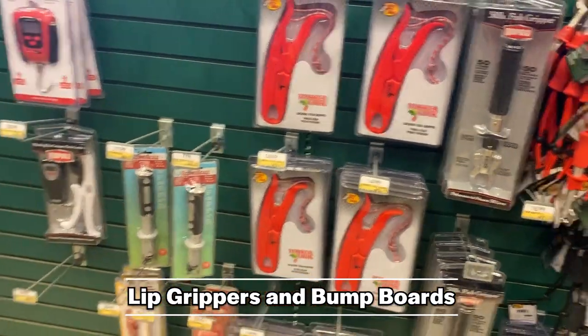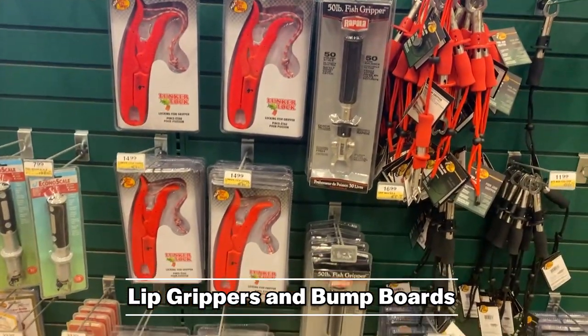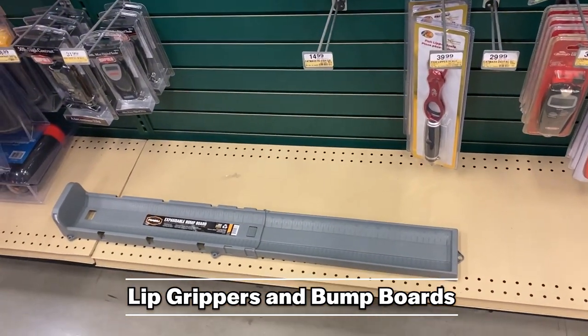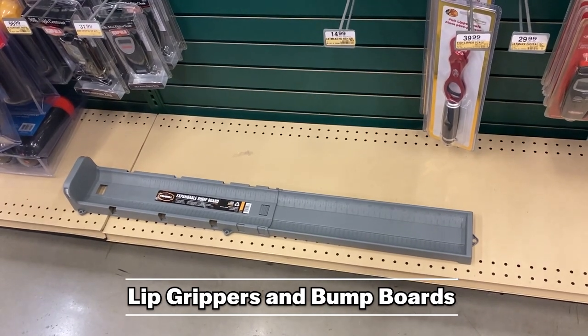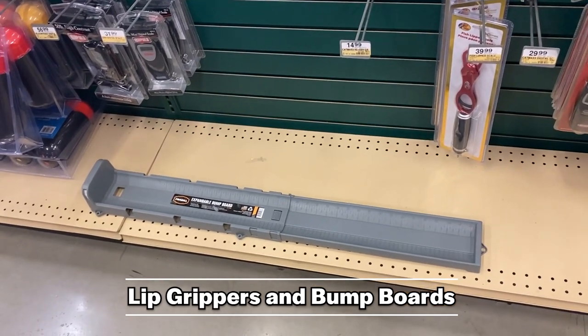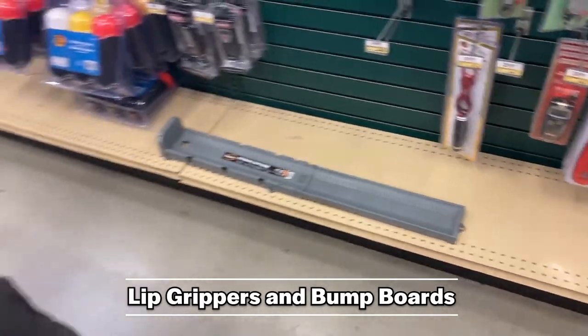Lip grippers are helpful for lots of species but especially for snakeheads — you definitely need lip grippers, and you have a wide selection here at Bass Pro. Rashaan has laid down the bump board that I use. Next year the frame build won't be good anymore, but for right now that's the one I use and I recommend it. It's not the most durable out there but I've had mine for a long time — as long as you don't abuse it you're going to be good. Just don't let the snakeheads abuse it.